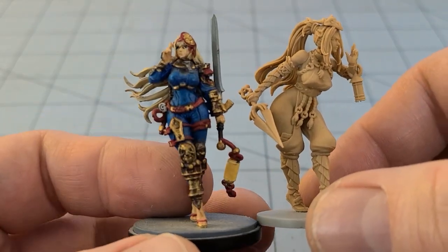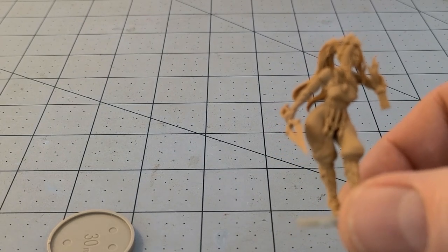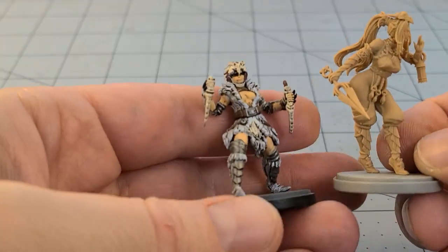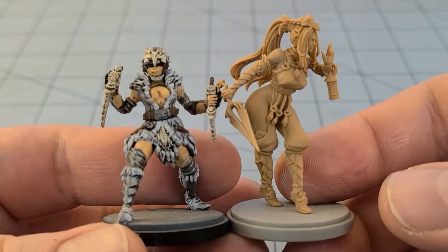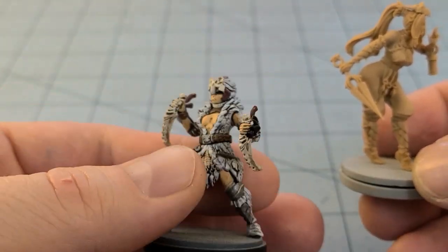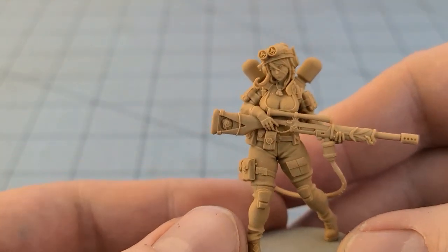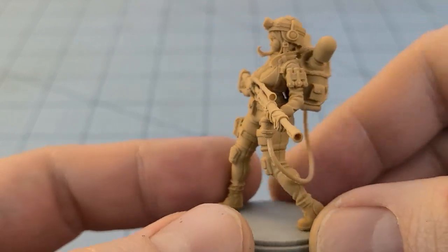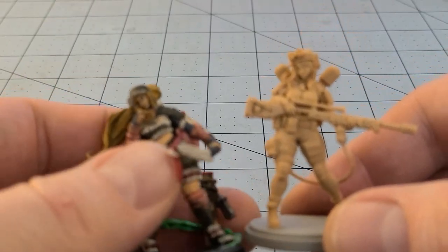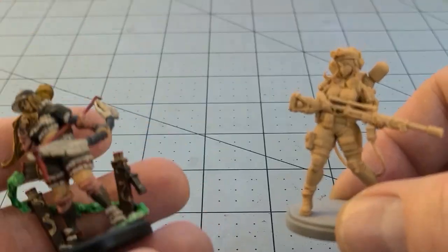This here is the original Black Friday Ninja for comparison. And here's a regular White Lion versus the White Sun Lion — she's a lot bigger, but then again the original armor kit is kind of small. Then we have the Caster Hunter — she looks like a Ghostbuster with that backpack. She is big; quite large even in terms of a Kingdom Death model. Pulling out the sniper, who I thought was also quite a chunky model for a Kingdom Death figure.